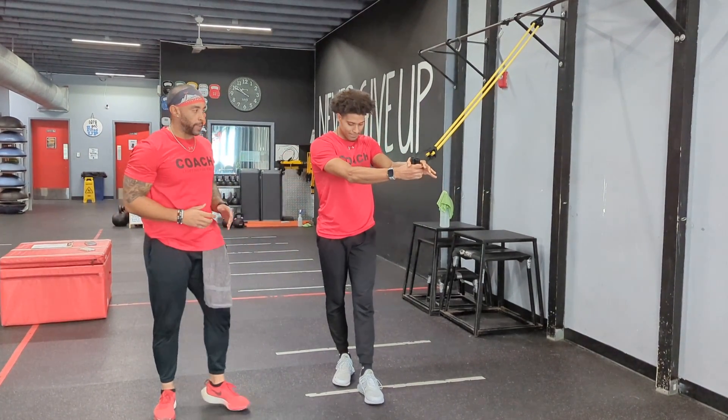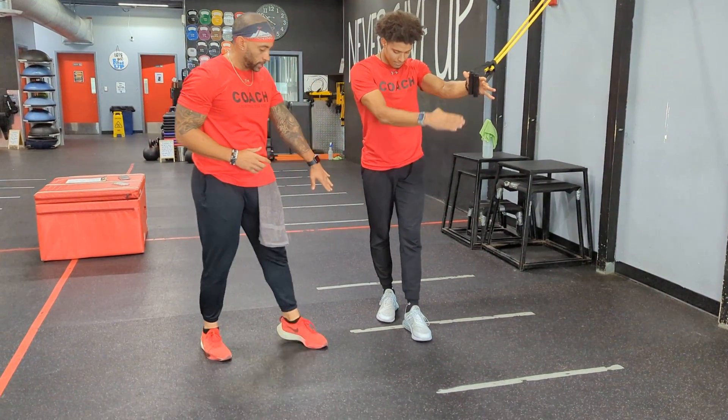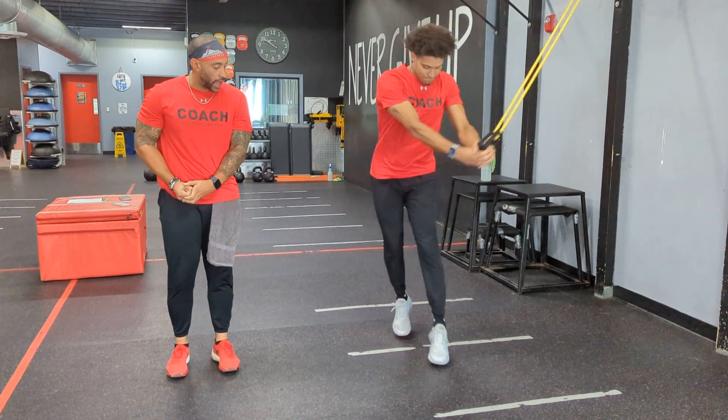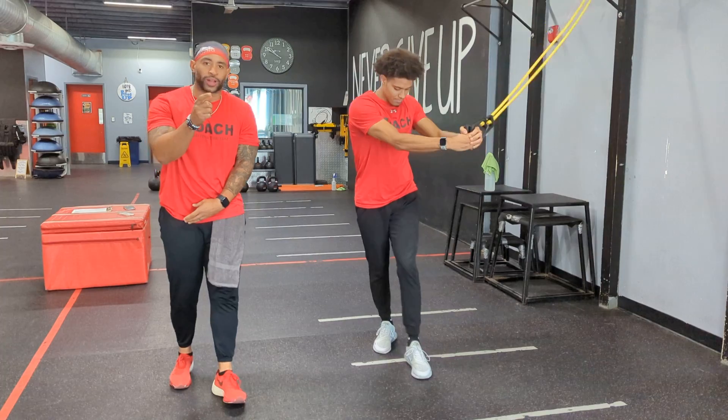Every hand that's on that band — whatever hand is closer to the band is going to be a stance forward. The opposite is going to be behind. From here, you want to go from the shoulder to the hip as you chop it through, coming onto your toes right back. Keep it in control. Control that band — don't let that band control you.